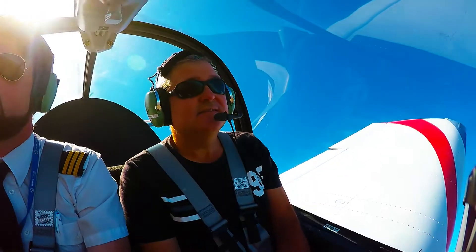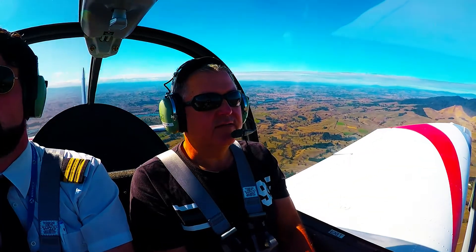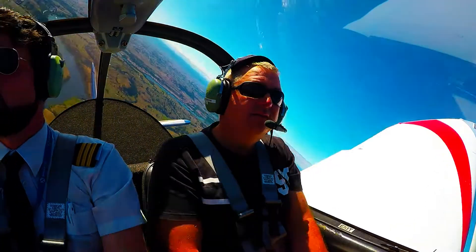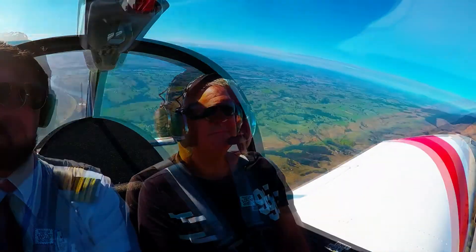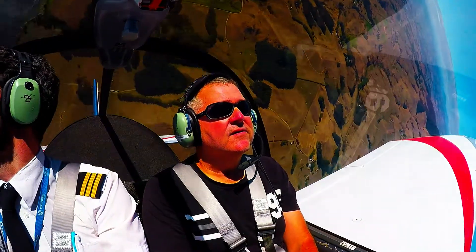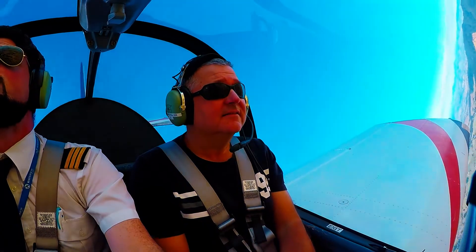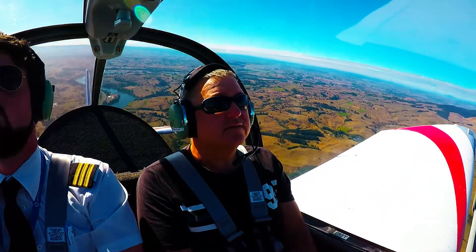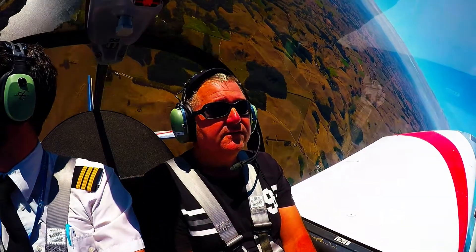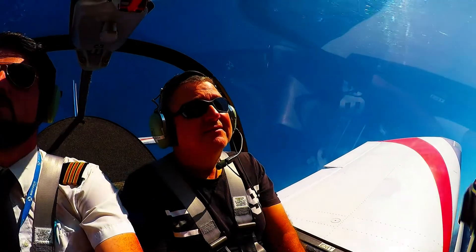Ready — into an aileron roll to the right. Now we'll go for a loop. For a stall turn to the right. And if we look to that wing tip you can see we are climbing vertically. And we come on over. And then we'll do a barrel roll to the right.